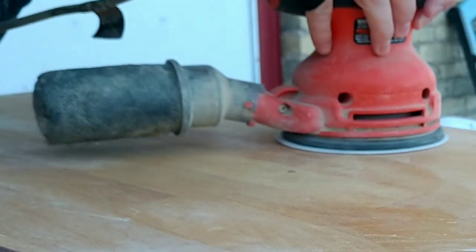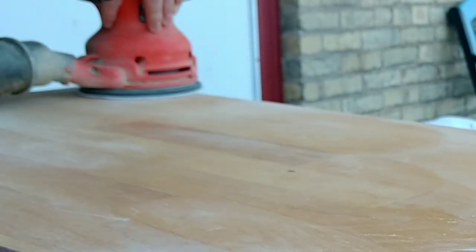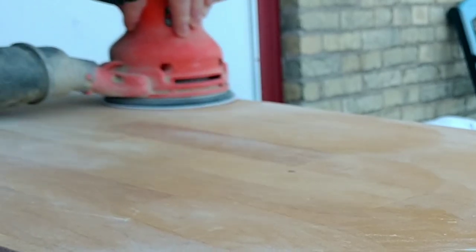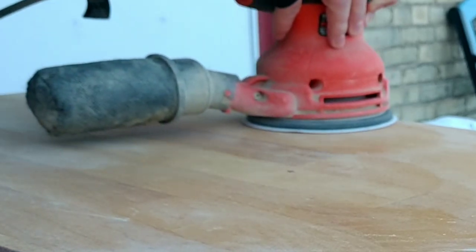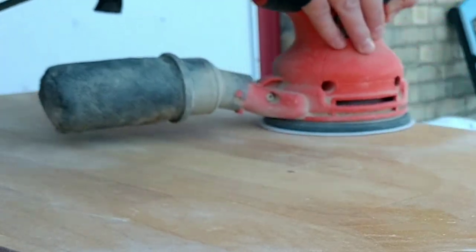I started off by sanding the top. Here I'm using 100 grit sandpaper. I just went ahead and sanded until I got down to the natural wood color.